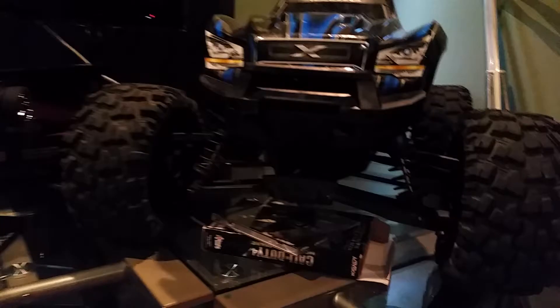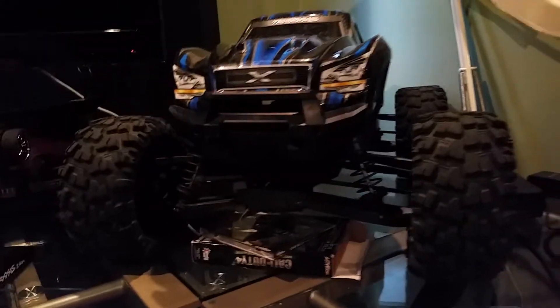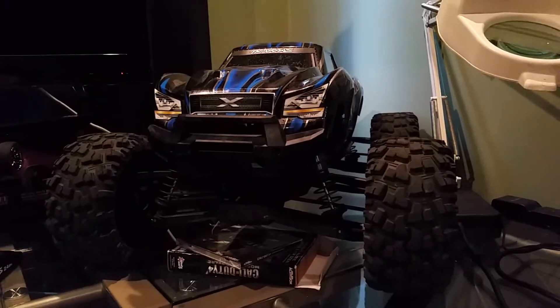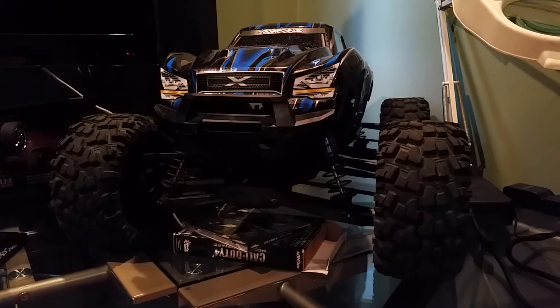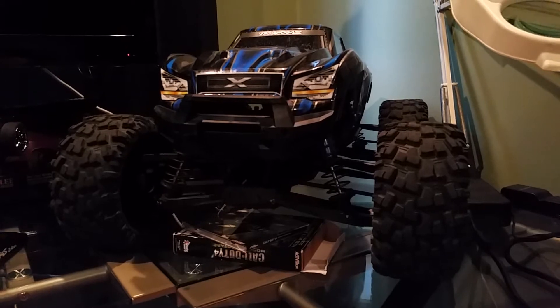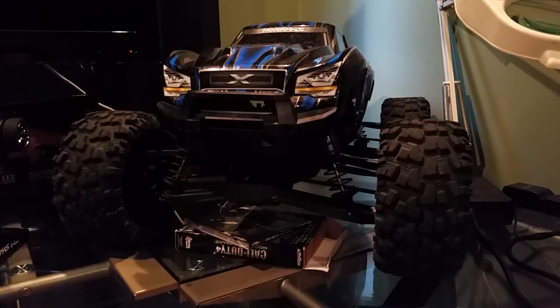Just want to give you a heads up — everything is put back together and I've been playing with the truck, driving it outside going up and down the street, and everything is doing fine.